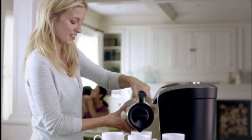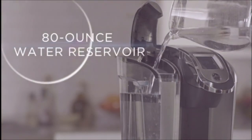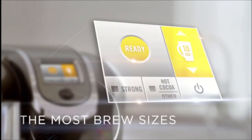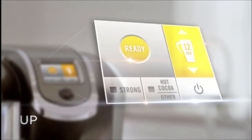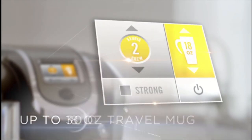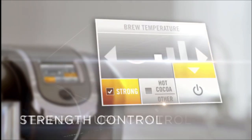Top of the line in Plus Series Brewing — the K500 features a removable 80-ounce water reservoir, extra-large color touchscreen, the most Keurig brew size options: up to 12 ounces for single cups, 18 ounces for travel mugs, and 30 ounces for carafes. Strength control, temperature control.